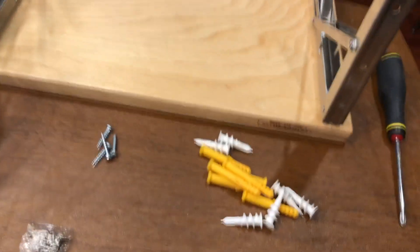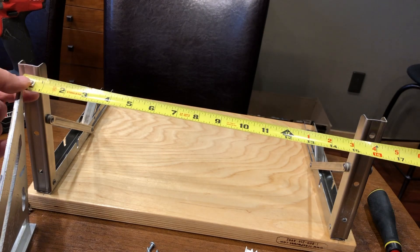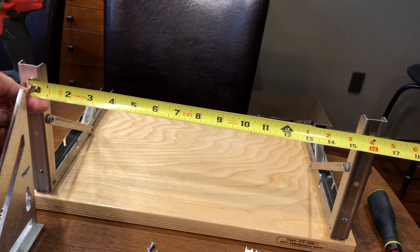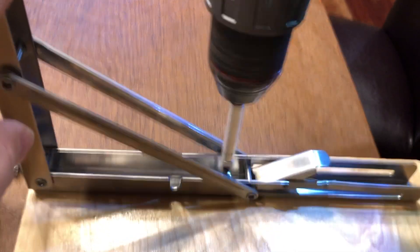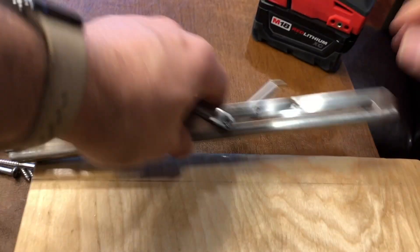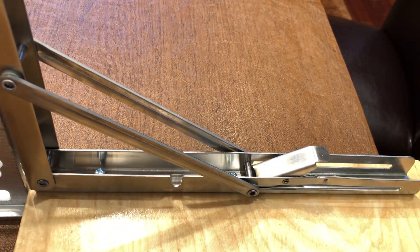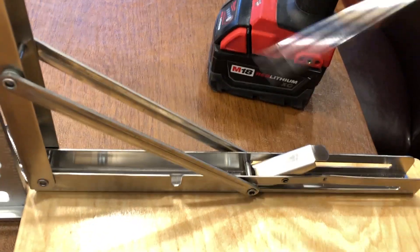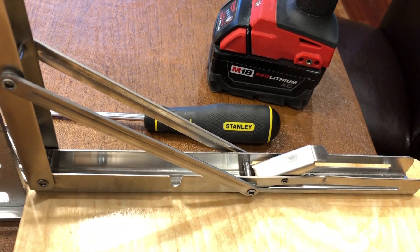Before I screw in the other side, I'm going to ensure that the distance between these two holes is 16 inches. And there it is — 16 inches, so we're good. We're going to land right on the stud. I'm going to land the first screw. It is a little tricky because I'm working over top of the camera. There. Works.